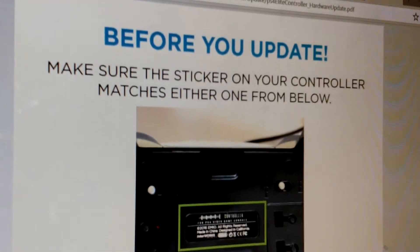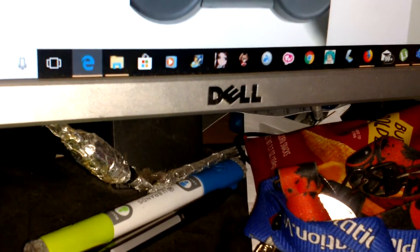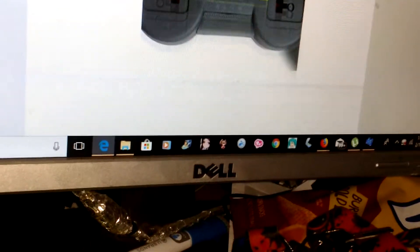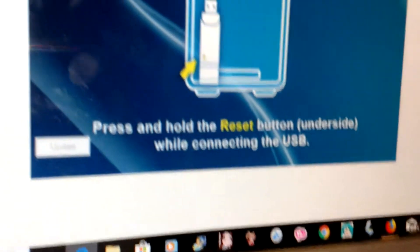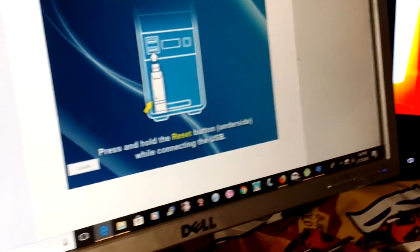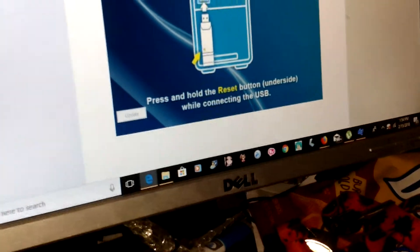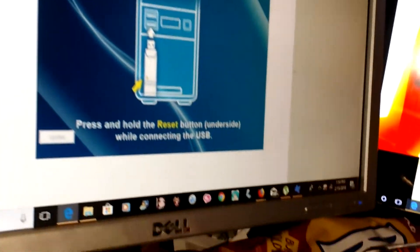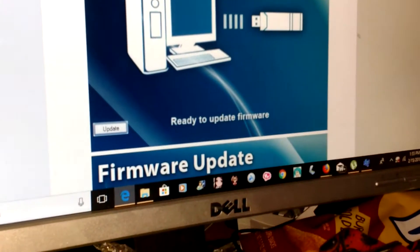Before you update, make sure your sticker on the back of the controller matches either one from below. They're saying from 2016, and this will work for both. Make sure you hold the reset button on the underside while connecting the USB. I literally held it down before and as I inserted it I was still holding it down, and wait for your computer to basically say it was connected. Once it said it was connected and ready to use, I just did the firmware update.